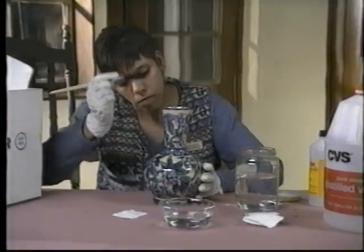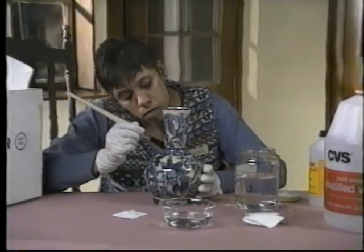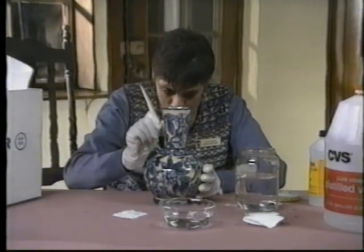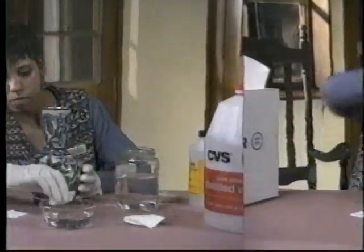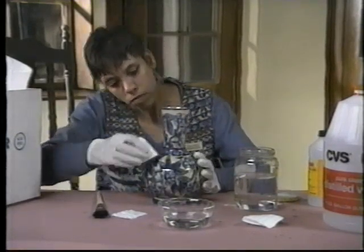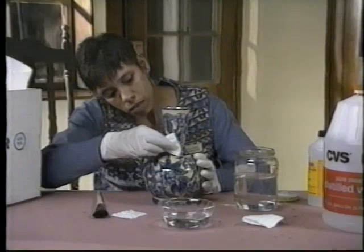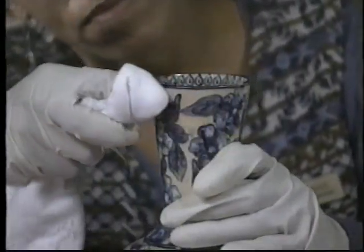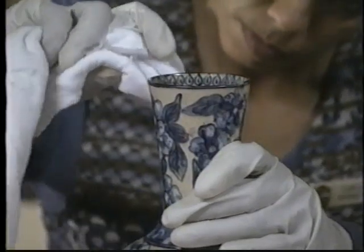Agitation with a soft brush dipped in the cleaning solution can help remove dirt from crevices and decorative elements. Finish using a cotton swab dampened in distilled water to remove detergent residue, which will attract dirt. Dry with a clean, dry, lint-free cotton cloth.